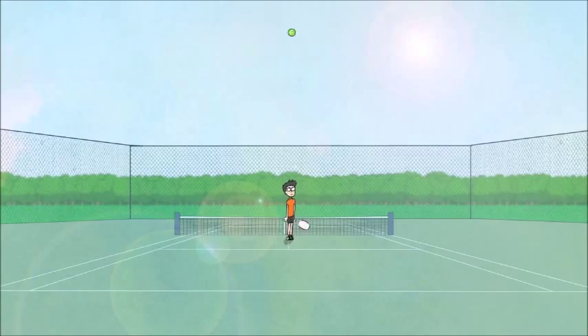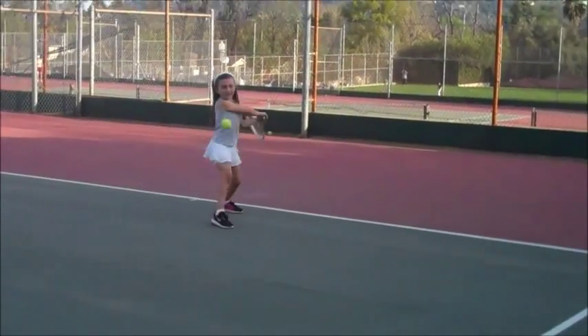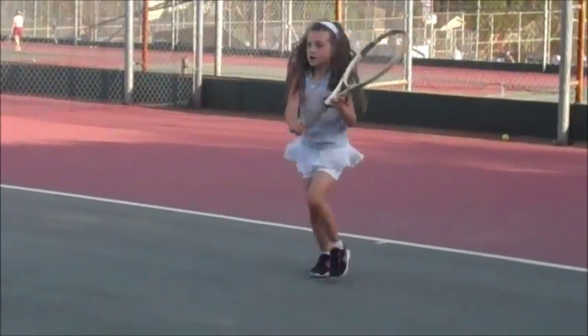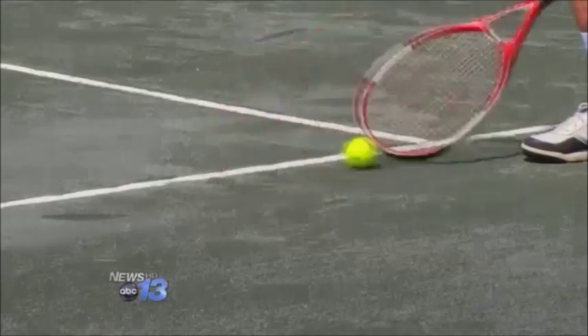Tennis is a racket sport that can be played one-on-one in singles, or between two teams of two in doubles, which makes it not only a great physical activity, but a social one as well. Tennis is also a sport that can be played throughout your entire life, from childhood to old age.